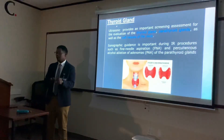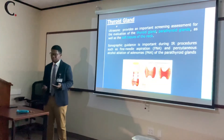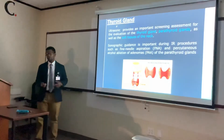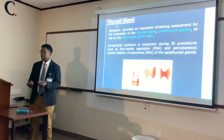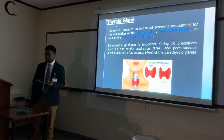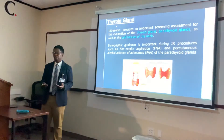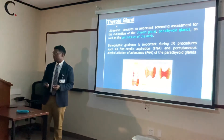The patient doesn't feel it due to lidocaine, but causing that trauma to the neck can possibly lead to a hematoma, so we keep the patient there for a bit afterward. The reason ultrasound guides the FNA is that metal needles have a significant impedance difference from soft tissue, so we get a lot of reflections and can see the needle very well on ultrasound.